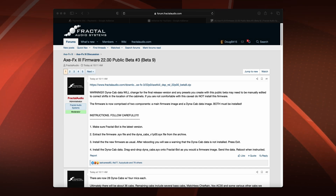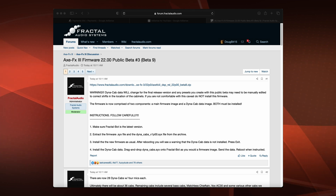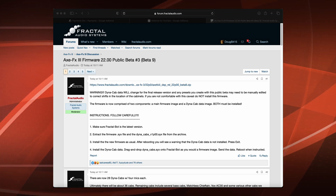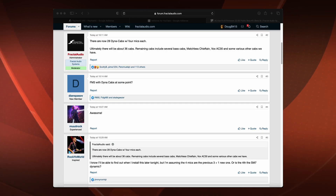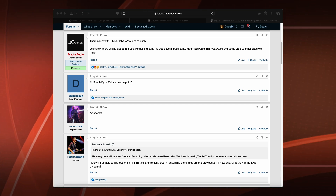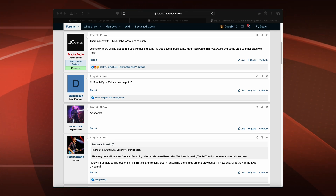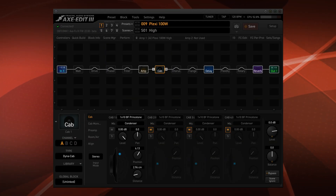Alright, Axe FX3 owners — today is Firmware Thursday. Axe FX3 firmware 22.00 public beta 3, beta 9, was released this morning around 10-11 AM. The update is to the DynaCab section. There are now 28 DynaCabs with four mics each. Ultimately there will be about 36 cabs. Remaining cabs include several base cabs, Matchless Chieftain, Vox AC30, and some various other cabs.